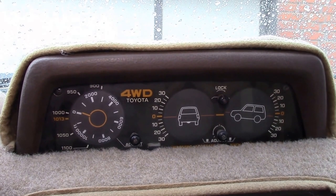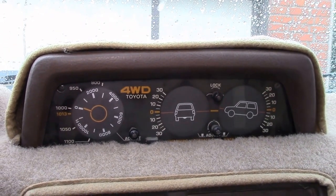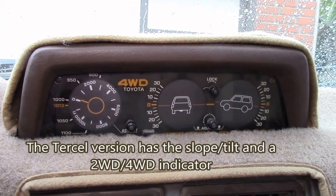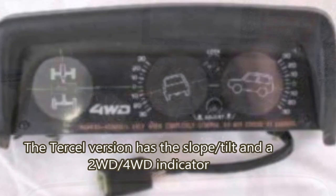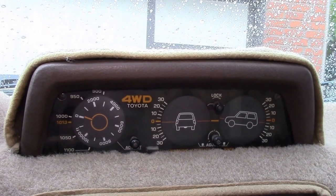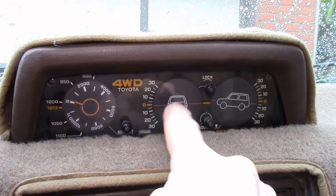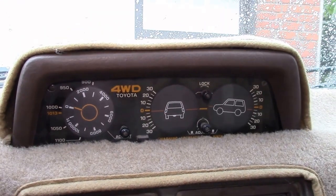These are pretty handy — you can find them on eBay. They also use these in the Toyota Tercel four-wheel drives; I forget if they had all three dials or just two. These are all mechanical gauges, no electrical component aside from the backlight, which you can turn on and off.